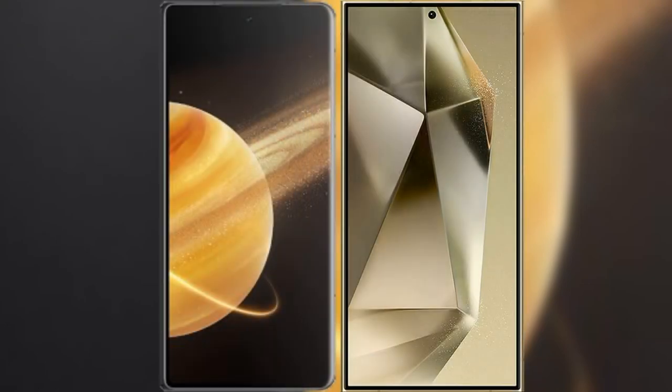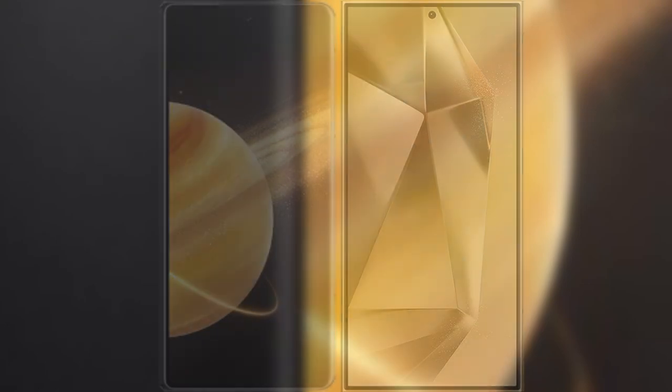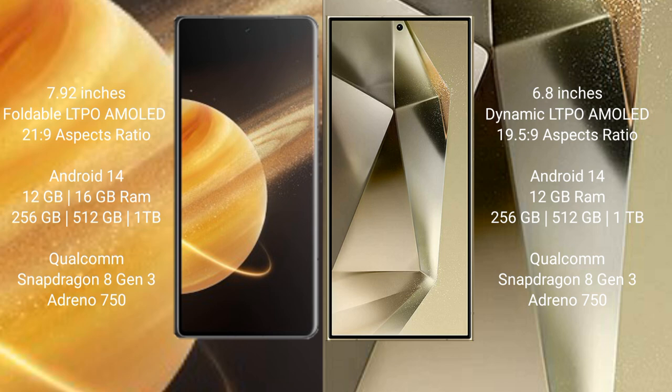I will compare the new Honor Magic V3 with Samsung Galaxy S24 Ultra. Honor Magic V3 has a 7.92-inch foldable LDPAMOLED display with a 21:9 aspect ratio. Samsung Galaxy S24 Ultra has a 6.8-inch Dynamic LDPAMOLED display with a 19.5:9 aspect ratio.